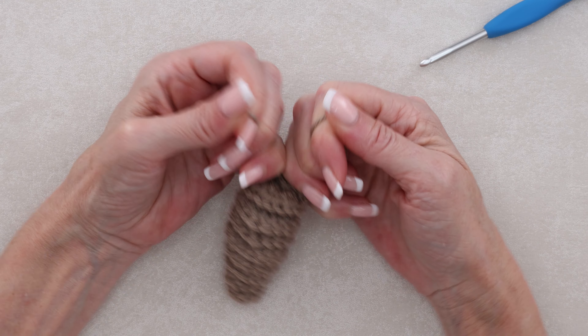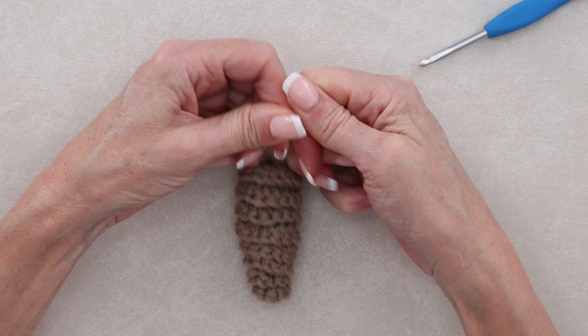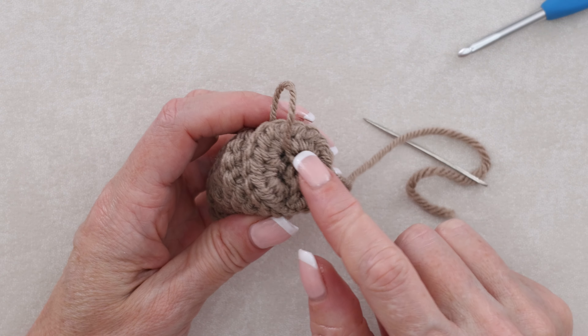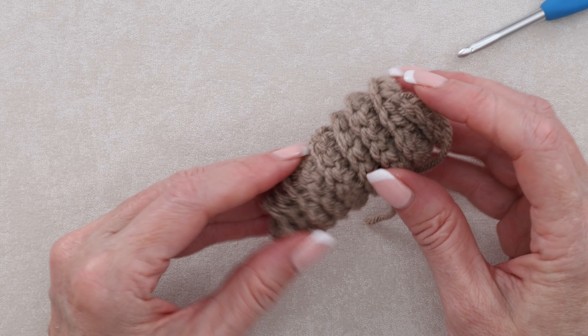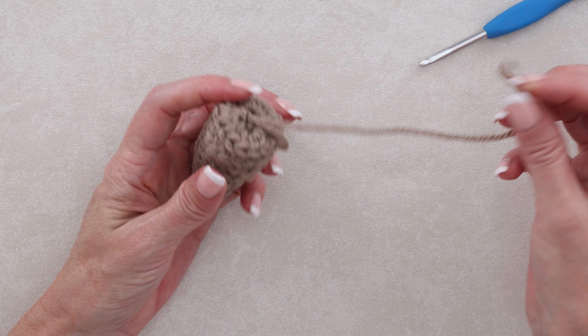Because we're using acrylic yarn, you can really pull it nice and snug. If you are using a natural fiber, be careful making that knot because your fibers can snap. Now we can sew in this tail, and we're ready to add the stem.